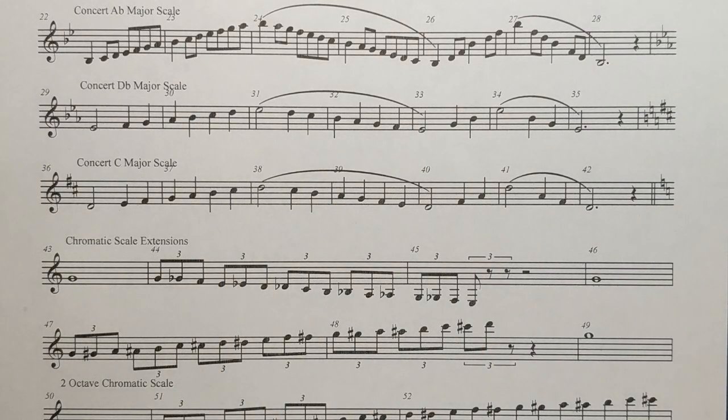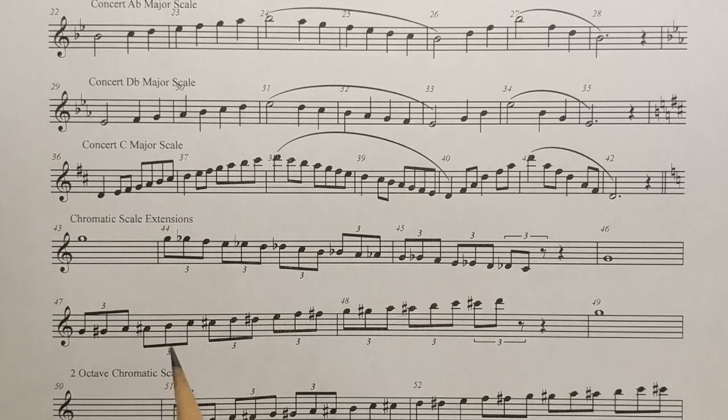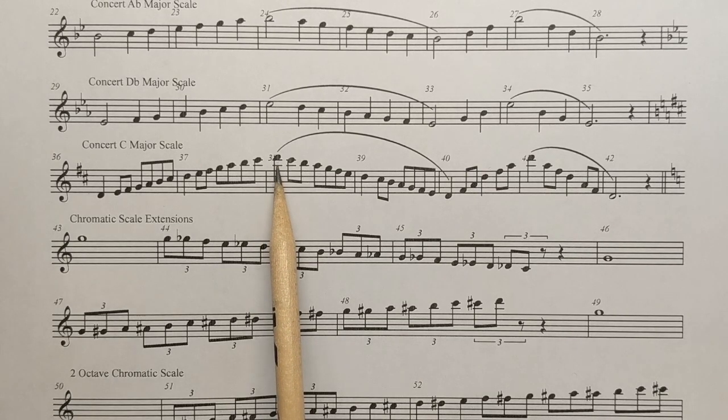Now, tenors — I know what you're thinking. You're thinking you have twice as many notes. You do. Because it's really the same fingerings until you get to the very top. There's one note that has a different fingering. That's that very high D.